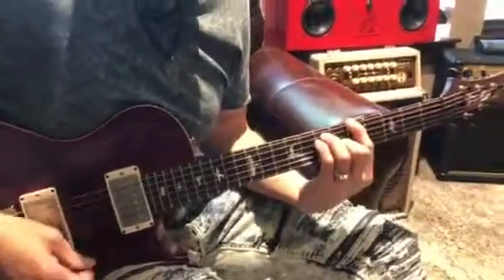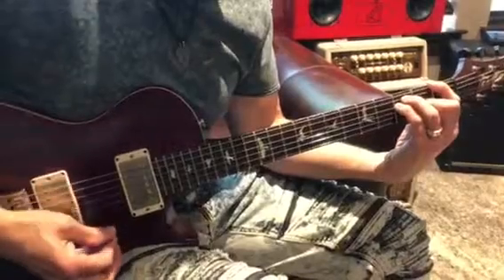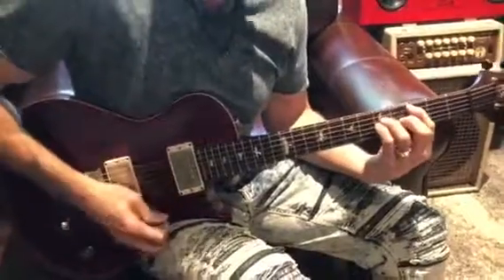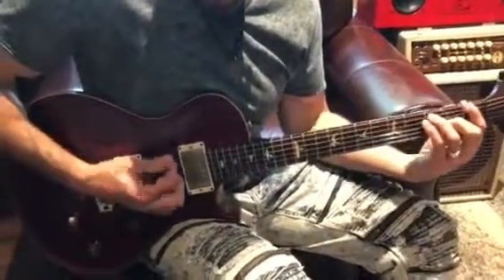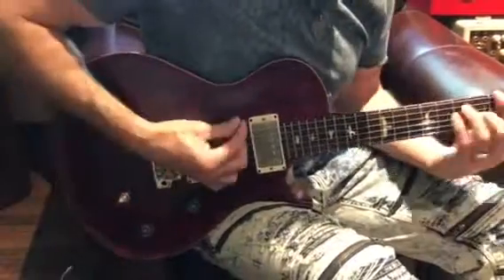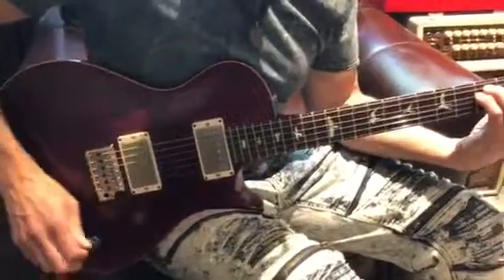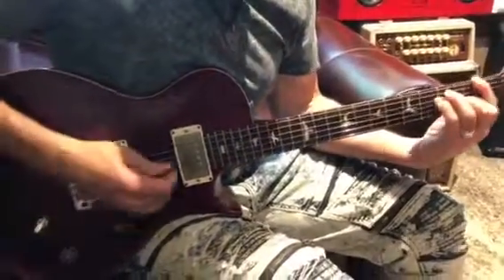And here's the bridge. Now I'm gonna pull on the tone pot — we're gonna get the coil tapping involved. Coil tap in the center, and in the bridge.